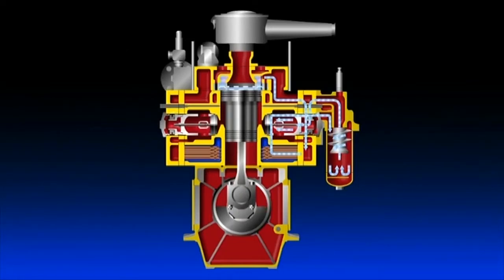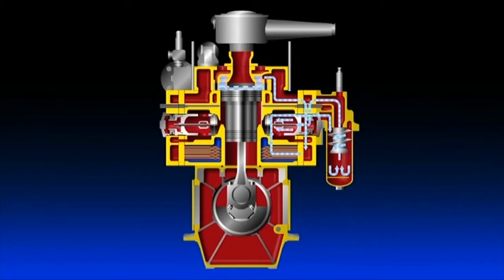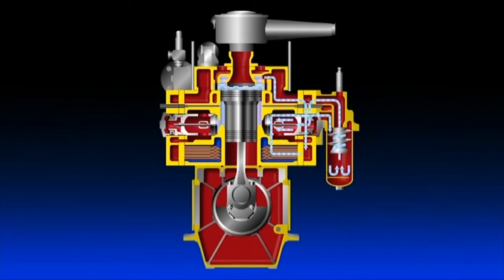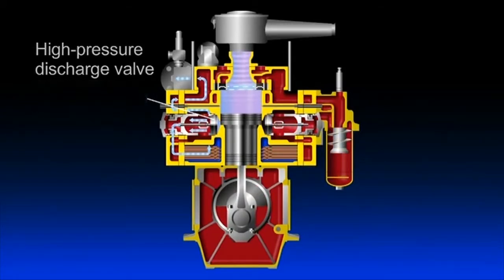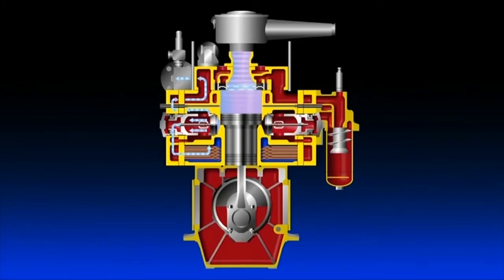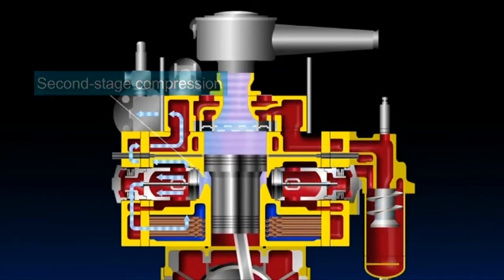After the air is discharged outside of the cylinder and cooled by the first-stage cooler, drainage is discharged by the drain separator. This process allows the air to be drawn into the bottom part of the cylinder from the suction side of the high-pressure valve. The air is again compressed by the piston's descent and delivered to the discharge side of the high-pressure valve. It is then cooled by the second-stage cooler, goes via a check valve, and is pressure-fed to the air reservoir. Repetition of this process allows two-stage air compression to take place continuously.